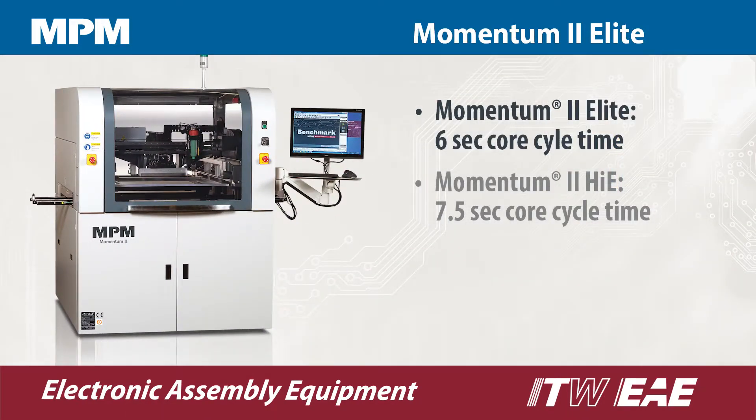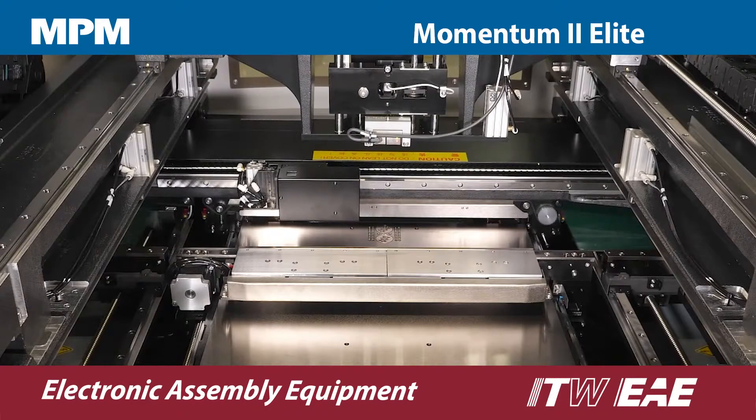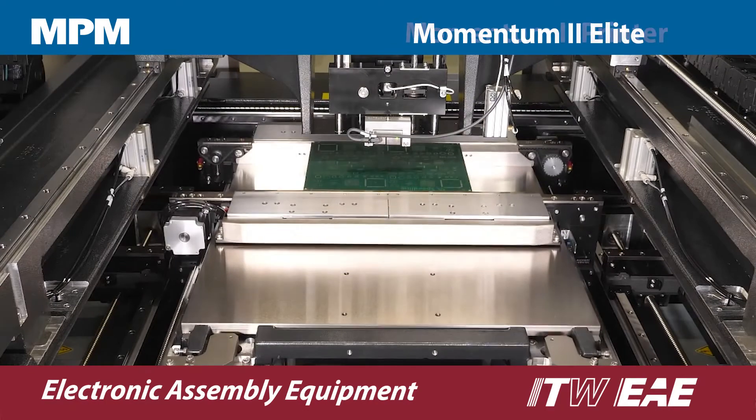The Momentum 2 Elite is the top performer of the Momentum series, boasting the highest throughput and shortest cycle times of all. It's configured with a highly efficient triple track rail system that shortens cycle time by buffering PCBs inside the machine.